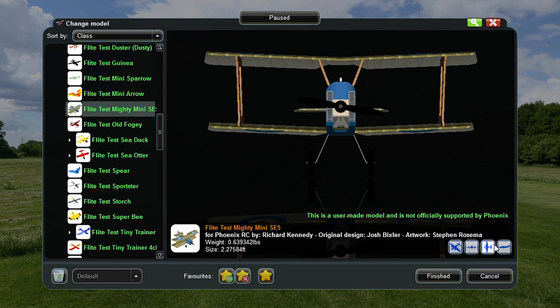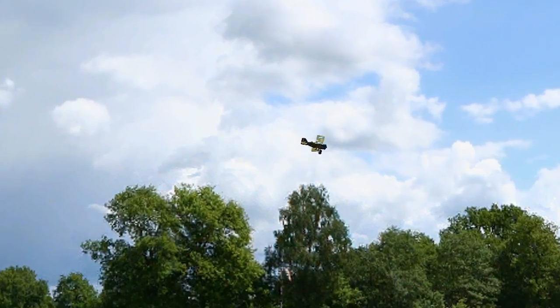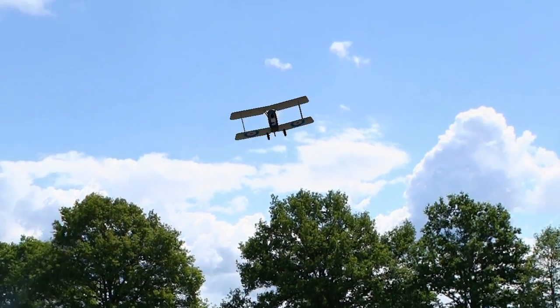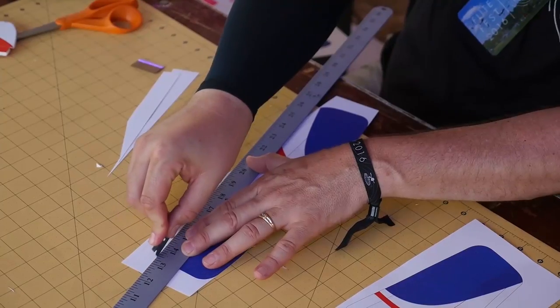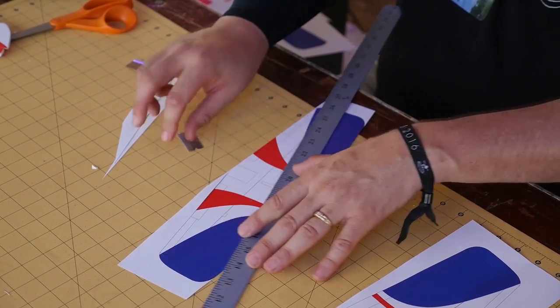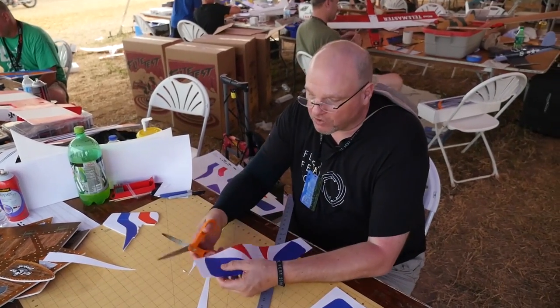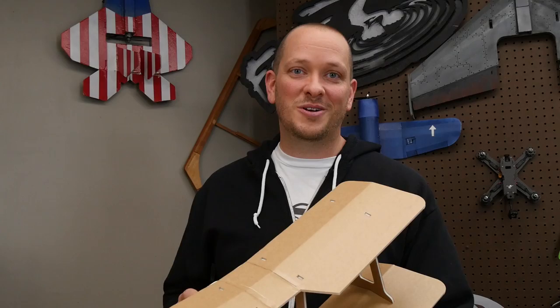Richard Kennedy has designed a great simulator to help you fly this before you fly it in person, to make sure you have all the skills needed. If you like the way these planes look, Steven, also known as Rasterize on the forums, designed some beautiful skins, and we have a link below for the video on how to apply them. Let's get your materials in order and we'll get started.